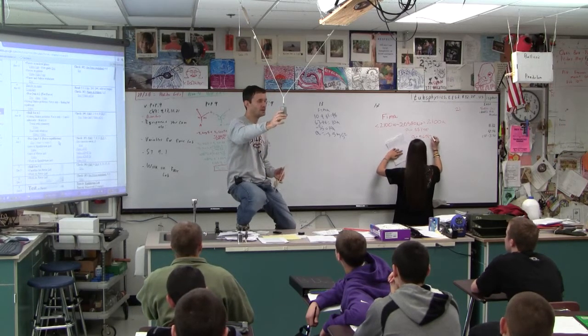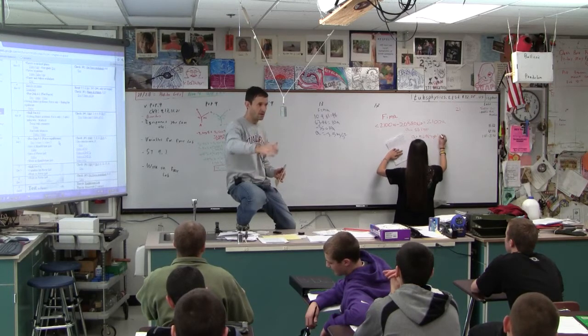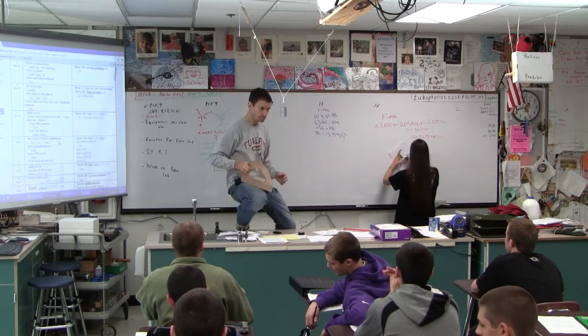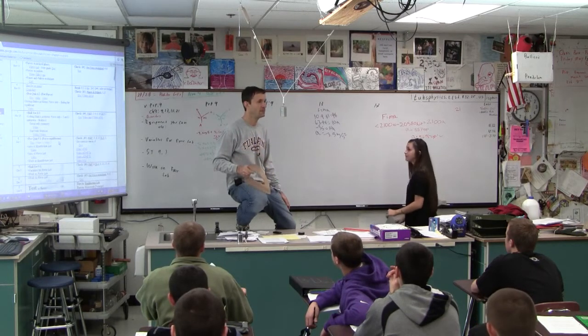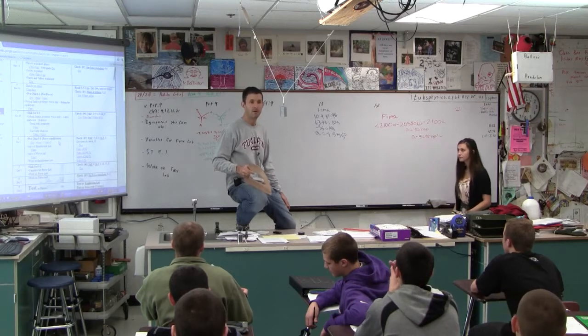So it weighs — one kilogram weighs how much? It has a mass of a thousand grams, a mass of a kilogram — it weighs how much? 9.81 newtons.